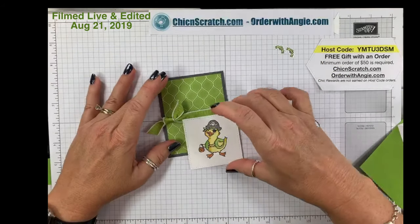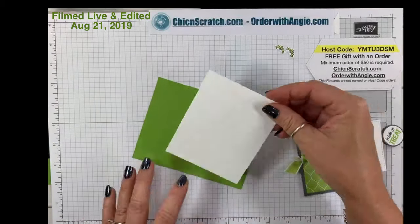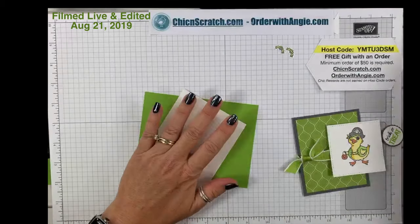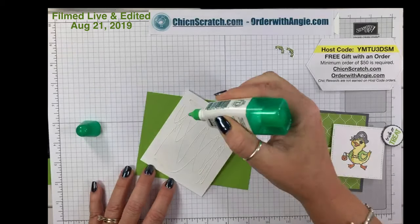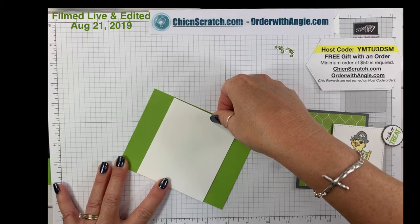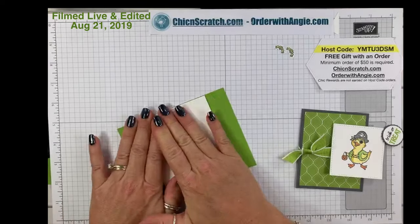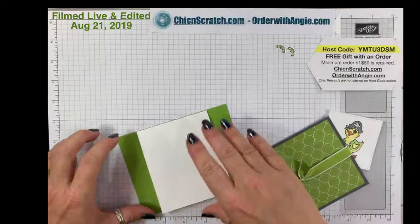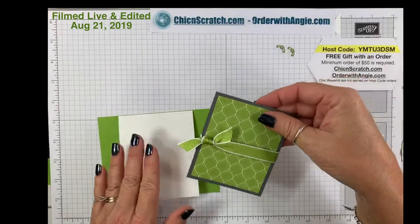Let's get our card back over here. We're going to attach this layer to the front of the card — I'll turn it over since I stamped the greeting, I want to make sure I don't put it upside down. Okay, now this layer is going to get attached — it looks a little crooked but it'll be fine. I'm going to pop up this next layer with dimensionals.